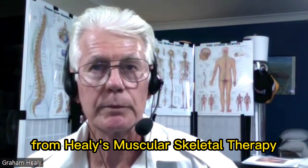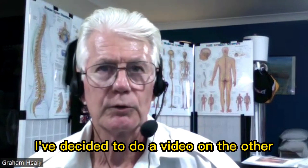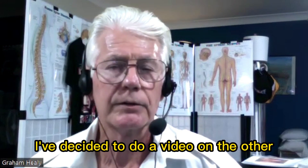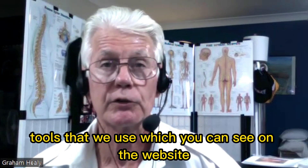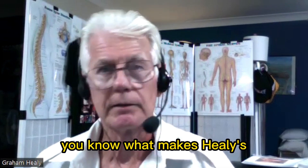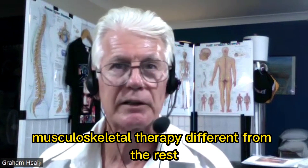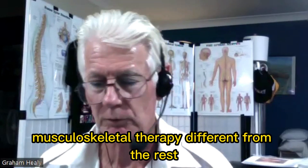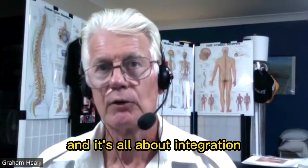Good morning, it's Graeme Healy from Healy's Musculoskeletal Therapy. I've decided to do a video on the other tools that we use, which you can see on the website, but I'll just show you what makes Healy's Musculoskeletal Therapy different from the rest. It's all about efficiency and it's all about integration.